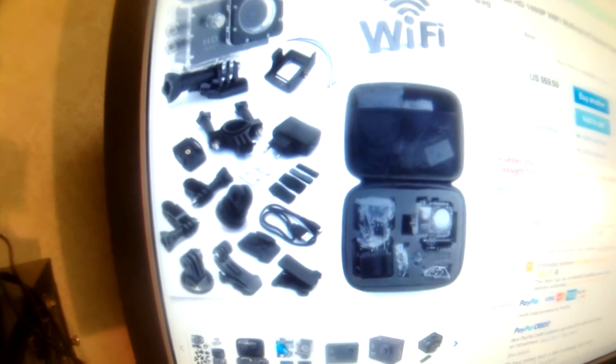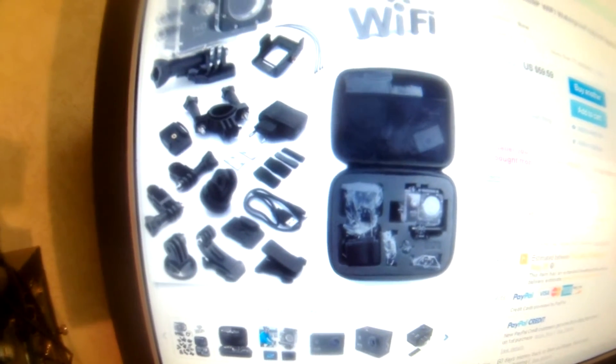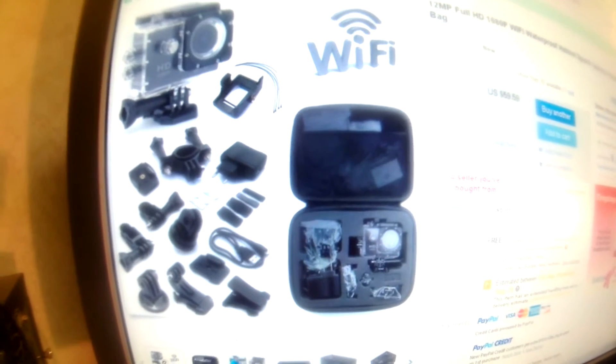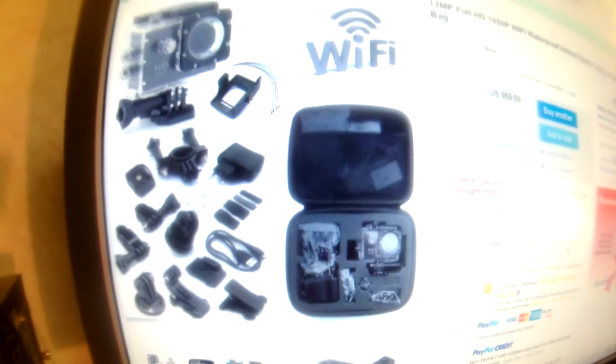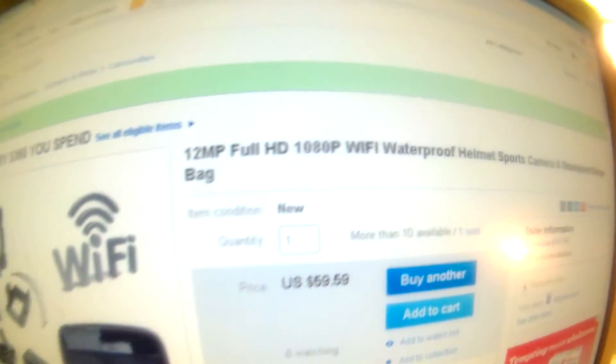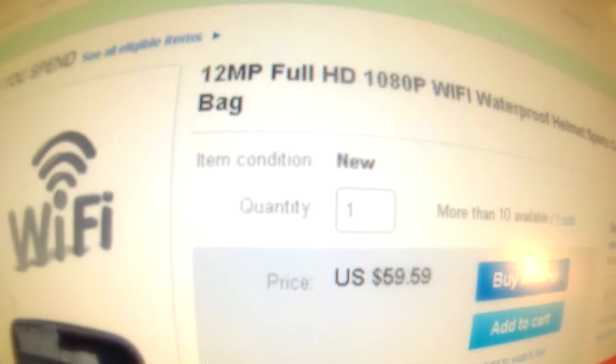And you'll never guess how much it cost me. I was looking for a GoPro and I went to many different sites, many different stores, trying to figure out what I needed to get. And I found this on eBay and it was only $59.59.